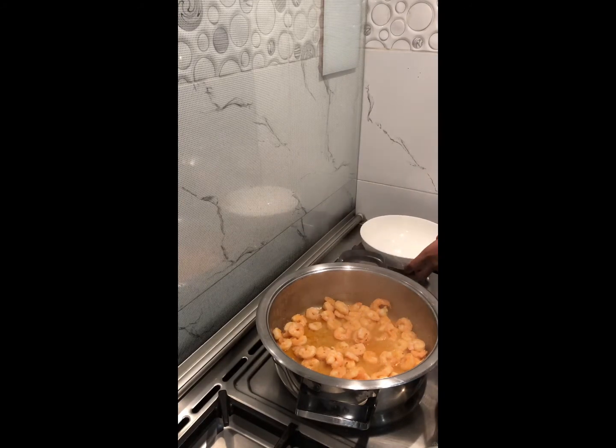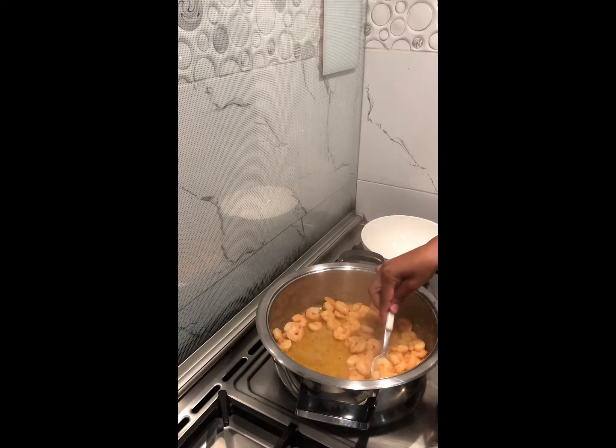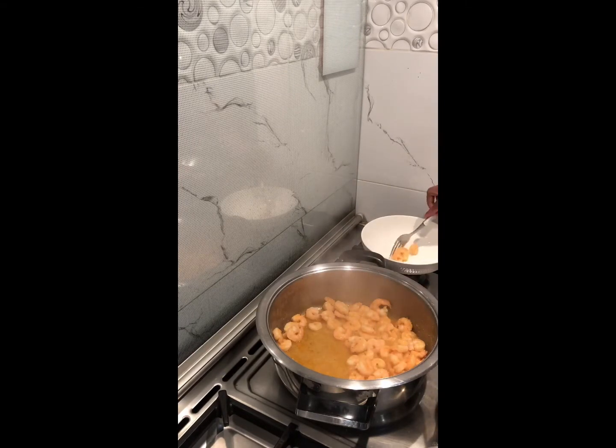Then you want to transfer your prawns into a bowl, a dish, or a plate — whatever you choose.